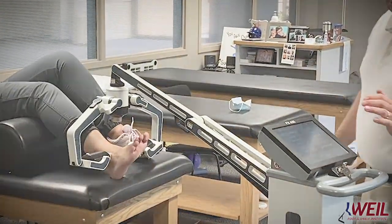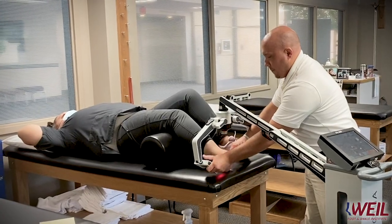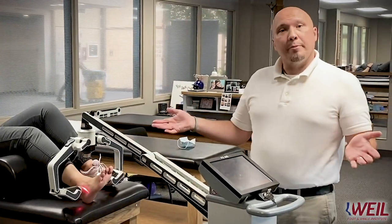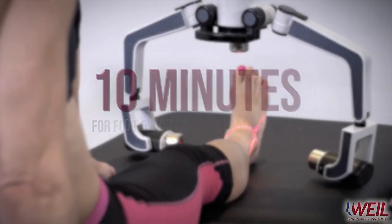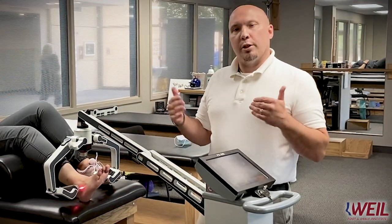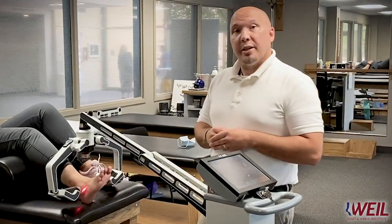Go to the protocol, set up for the ankle and foot. Once we get it all set up and positioned properly, it simply runs for about 10 minutes. For the foot and ankle protocols, the treatment time is about 10 minutes. On other body parts, like the lumbar spine, it runs a little longer — say about 15 minutes — but for most people coming here, it'll be about a 10-minute treatment.